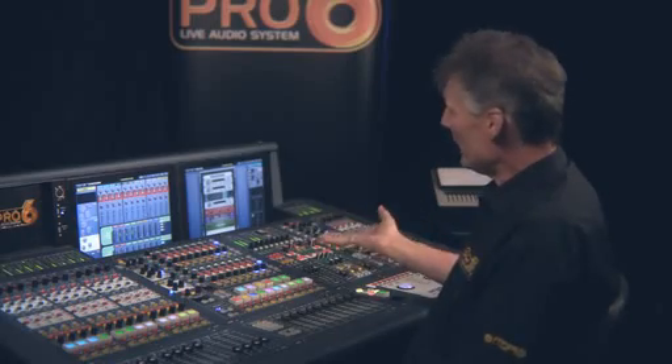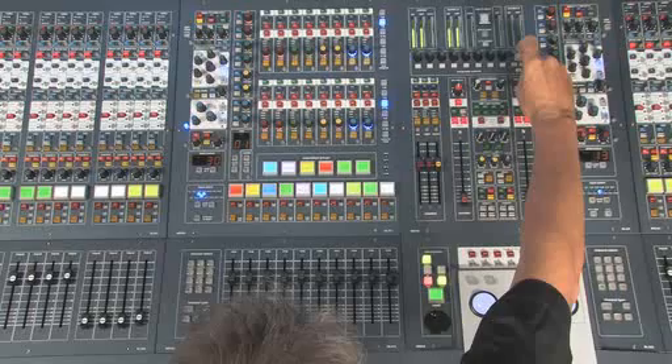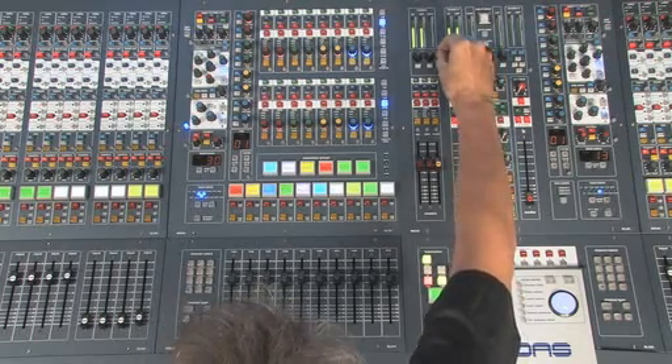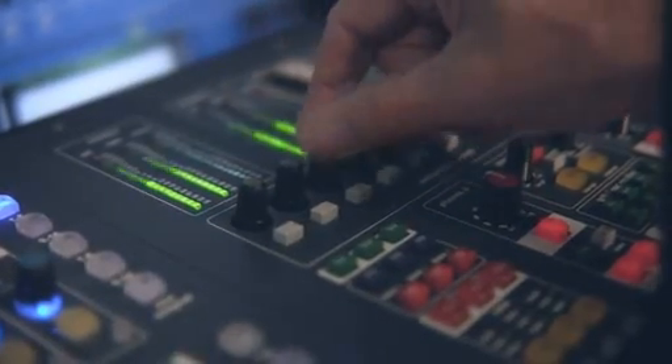Once we've loaded the FX rack with the effects that we require, we can now navigate the effects using the cursor buttons on the assignable controls. We can bring the effect up to the top level of the screen, and now we have these rotary controls which enable us to edit the effect parameters.